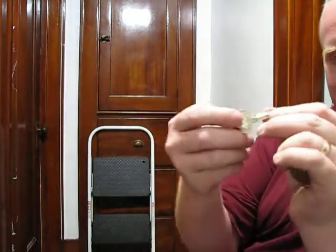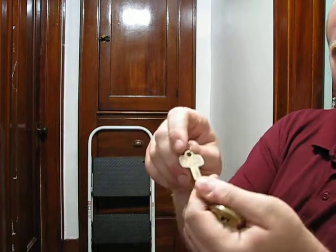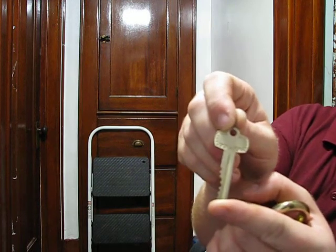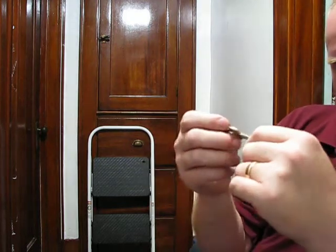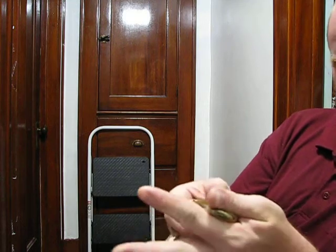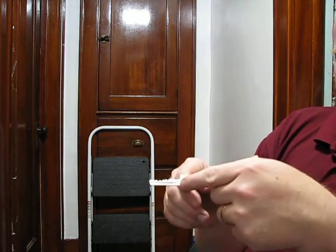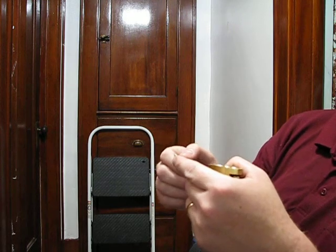This is the operating key, which is marked with a little A on the back, which tells you it's the operating key — that's the A keyway. Both keys are marked that way because it's the Best A keyway, which is actually the reverse of a Schlage C series keyway. If you ever have any of those little Schlage keys with a little C on the back for your house, this Best A keyway is the exact opposite. If you hold them end to end, they'll be identical.